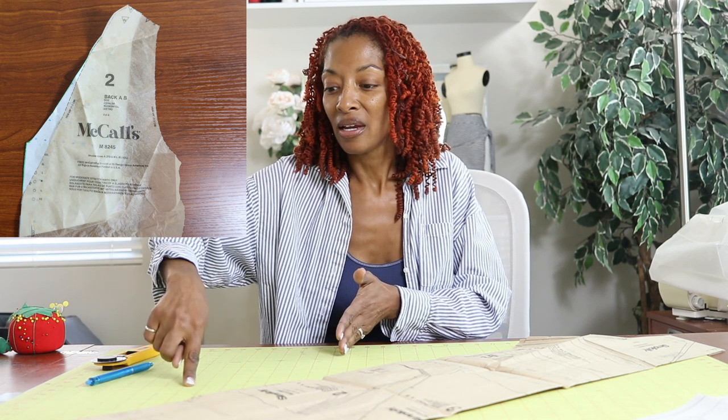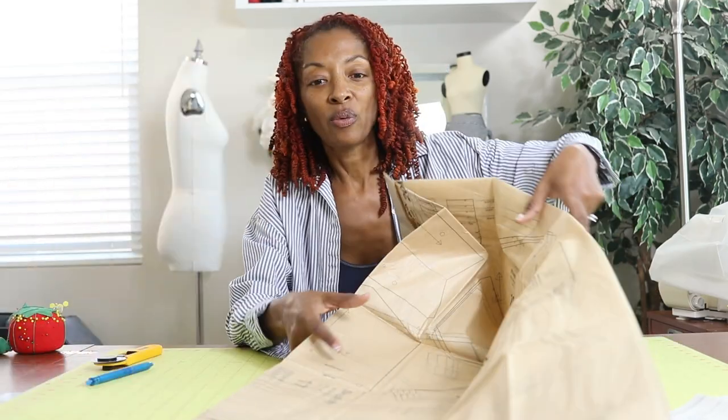So this time with the romper, I made sure to add some paper to the back pattern piece so I could raise the back up and my bra wouldn't be showing. I raised it up about two and a half inches and then blended into the line of the back edge of the pattern. So that was one change.